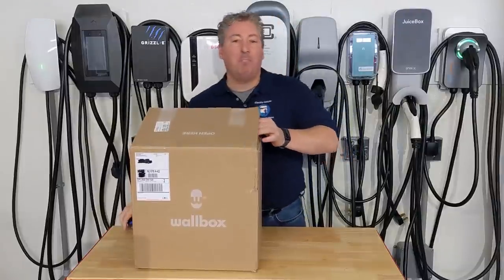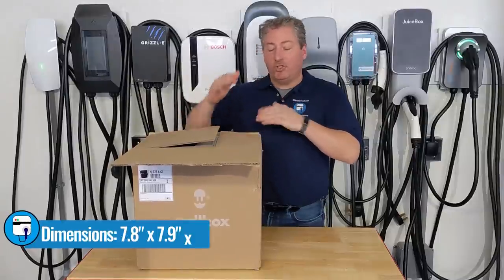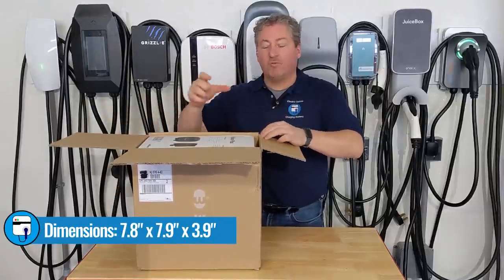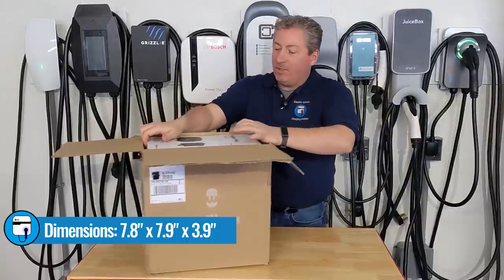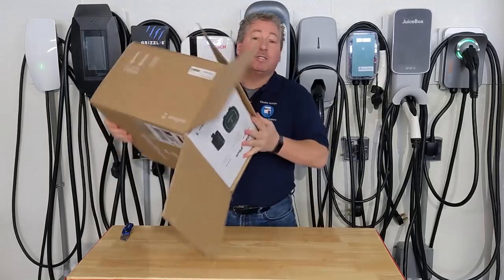Now the Pulsar Plus is a very compact EVSE — it's less than eight inches square and only comes off the wall about four inches. Let's see what we have here. It looks like we have a box inside of a box.